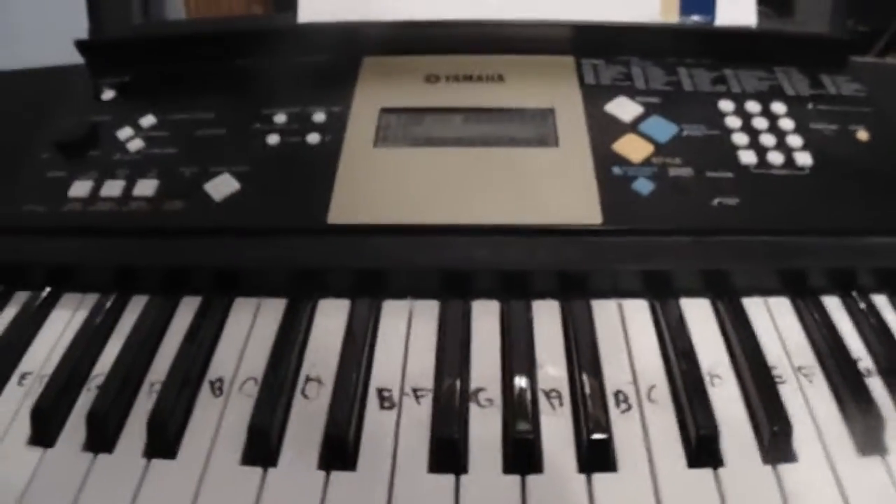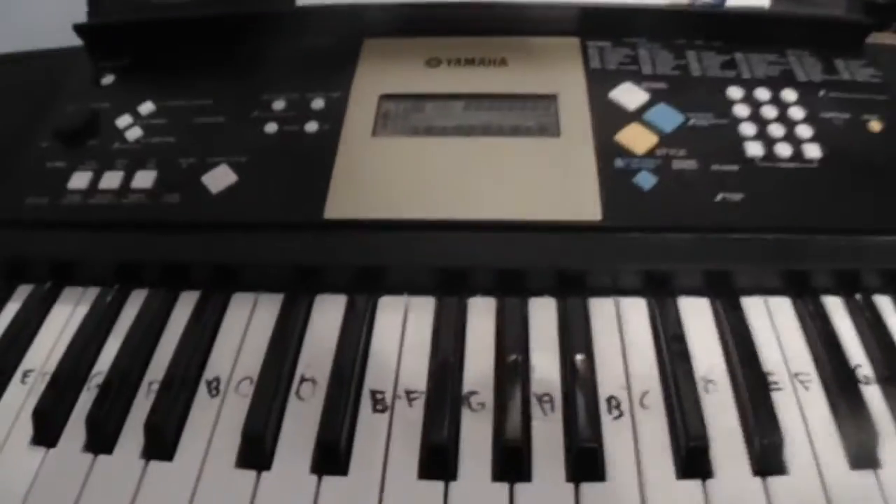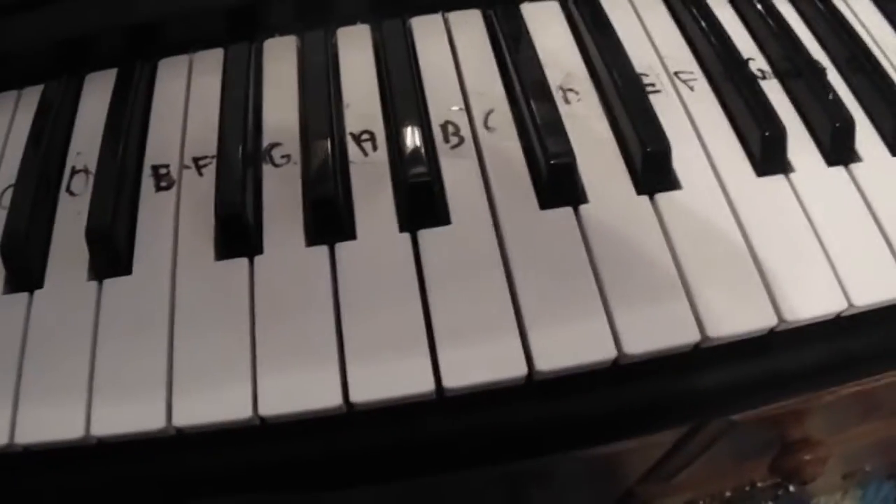You actually do play the very beginning again at the end, and then it just kind of fades out a bit. Yeah, that's all there is to it. It's actually pretty easy. I made this and figured it all out by ear — it wasn't too hard. I just listened to the song a million times.